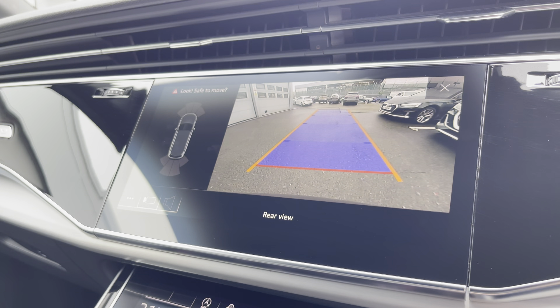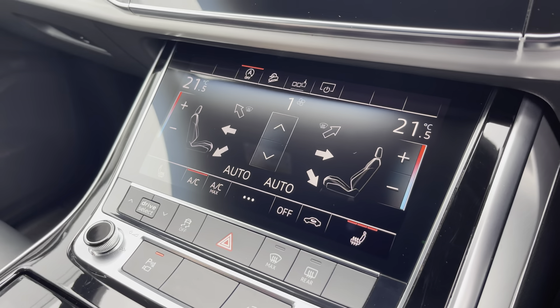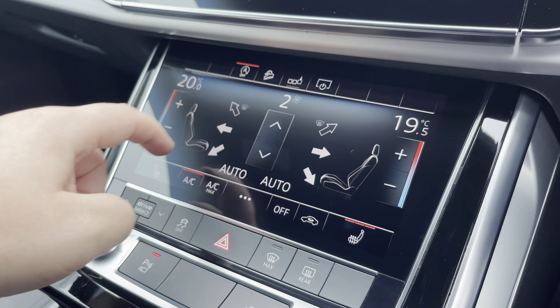The rear view camera and front and rear parking sensors really do allow for all types of manoeuvring situations. The dual zone climate control can be adjusted for the driver and passenger, with heated front seats also included.